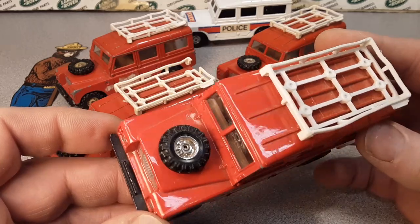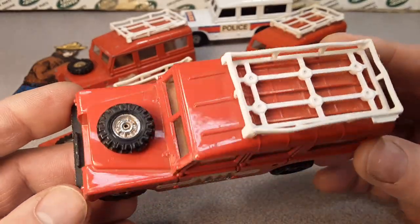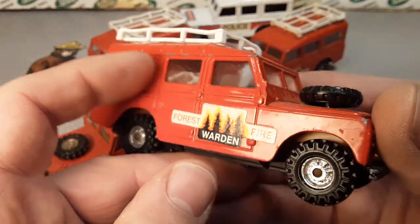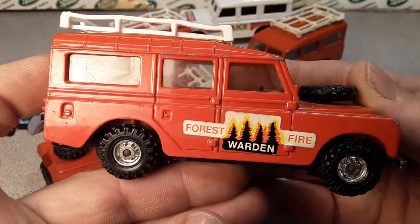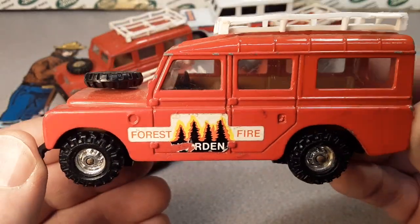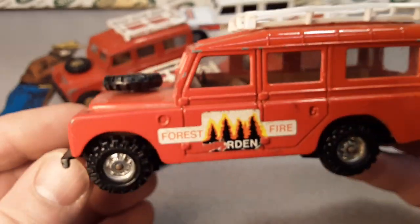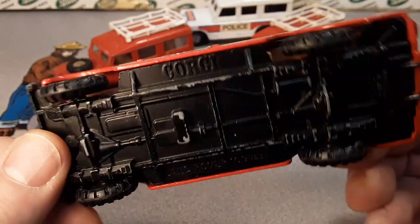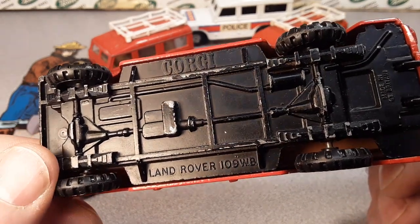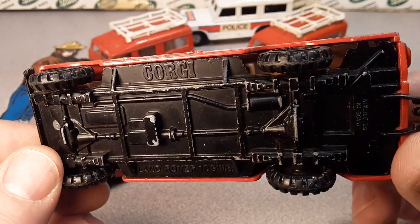What do we have here today? This is interesting casting. I'm sure that some of you already know what we're going to be looking at, but let me show you. We're looking at the best of the best right now — the best one I've got. Let's look at it. What's your guess? Bam! Corgi! Yes! This is a Corgi Land Rover 109 wheelbase. Yes!